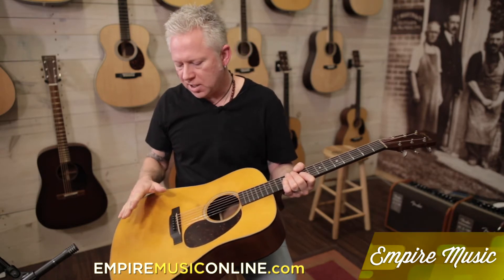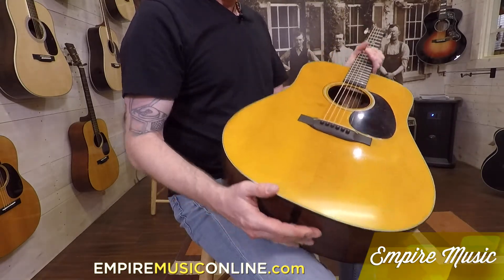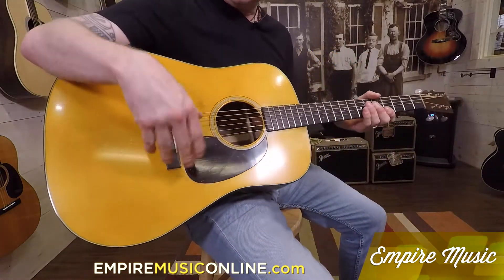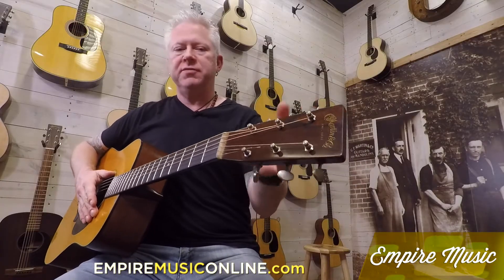It's an incredible top, obviously with genuine mahogany back and sides. It also has an ebony fingerboard and bridge, and vintage tuners that are reliced as well — so even the tuners look old.